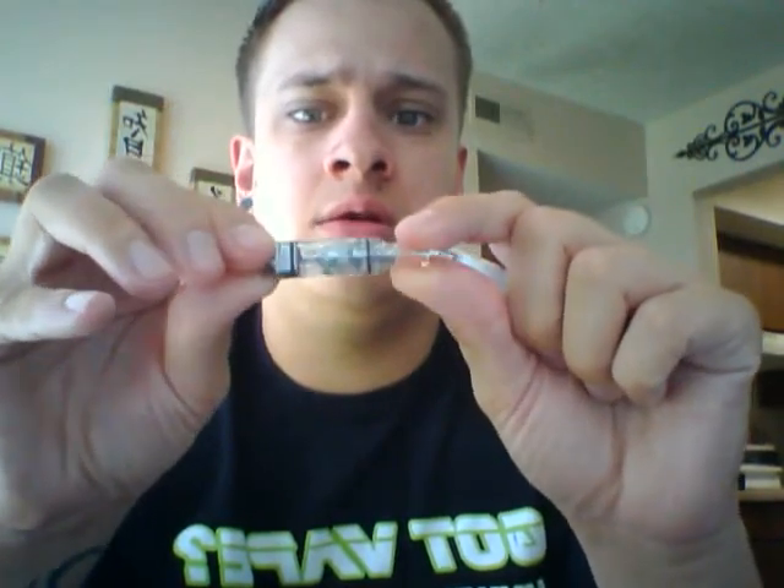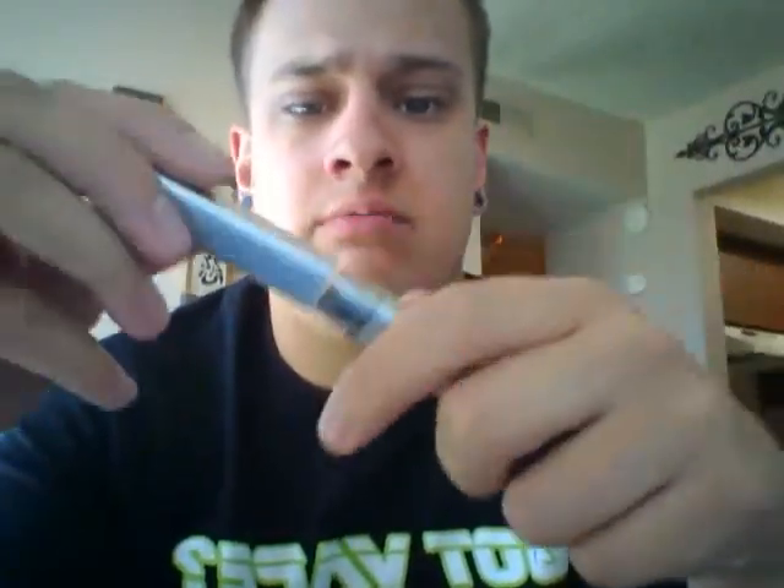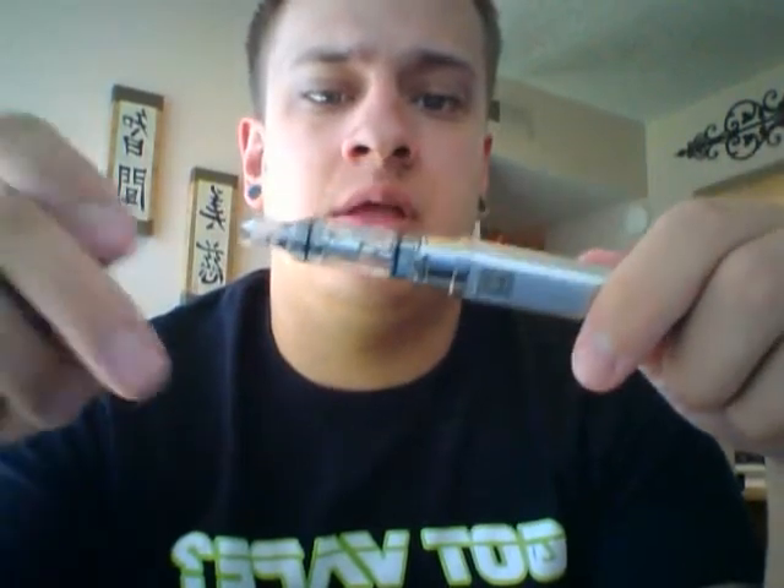Just to kind of go over the breakdown: obviously you have the cap here, you've got your iTaste 10S clearomizer which is again a one milliliter dual coil clearomizer, and then the device itself. The device does take the iTaste 10S clearomizers and it also has a designated 510 connection, so you can use pretty much any other tank — though with other tanks you won't be able to use the cap. But the clearomizer it comes with fits extremely nicely on there.